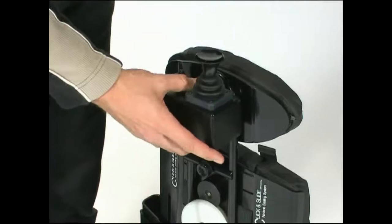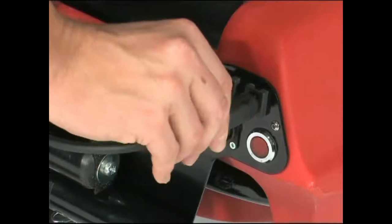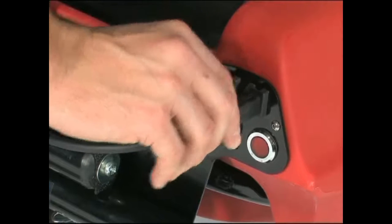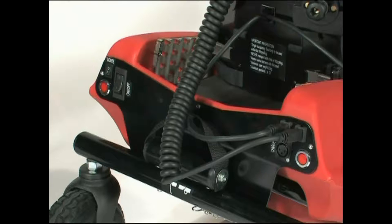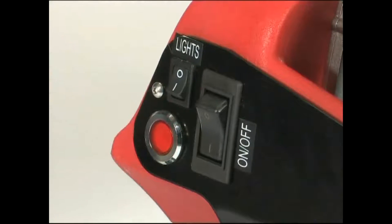The carer control can be hooked onto the back of the headrest. This plugs in to the adjacent socket. Switch Whizzybug on using the main on-off switch. You can also switch the lights on and off if needed.